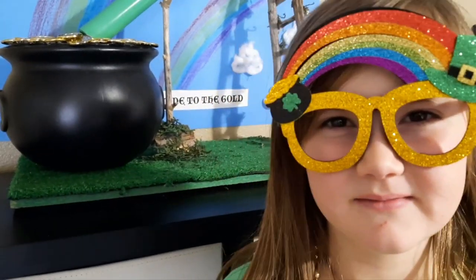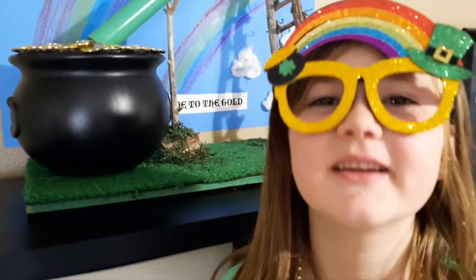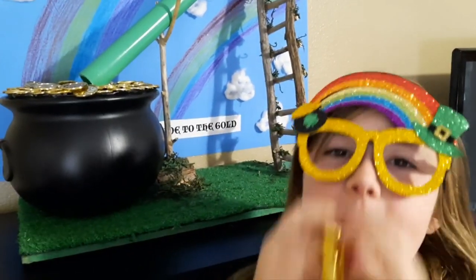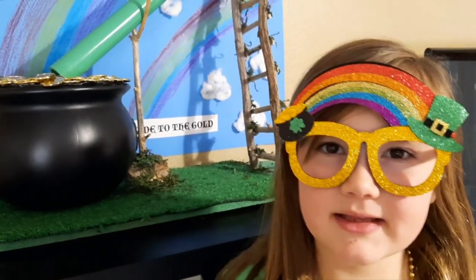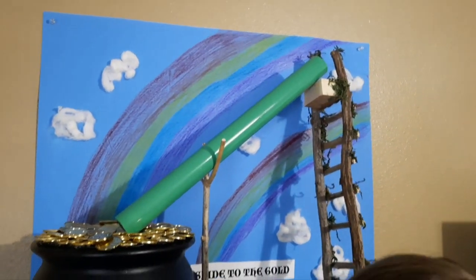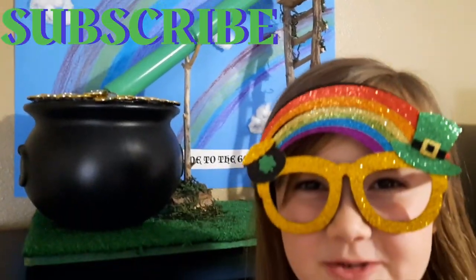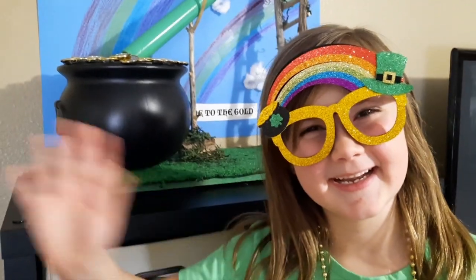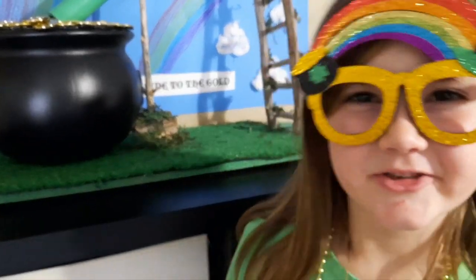Make sure to keep an eye on our videos because we're going to be doing a couple more leprechaun traps before St. Patrick's Day. I hope you liked this slide to the gold leprechaun trap video. Make sure to subscribe — bye! Have fun making your own traps this year.